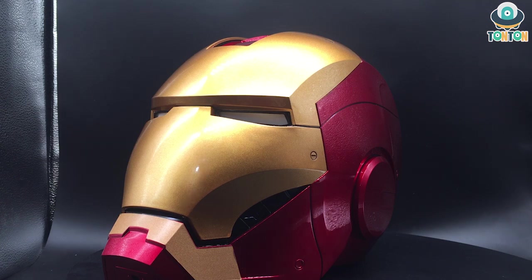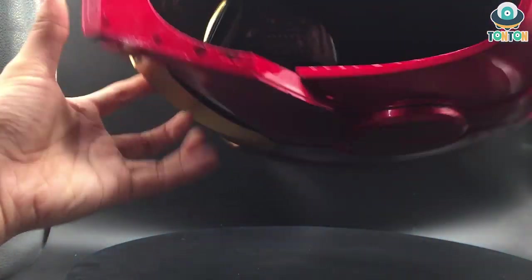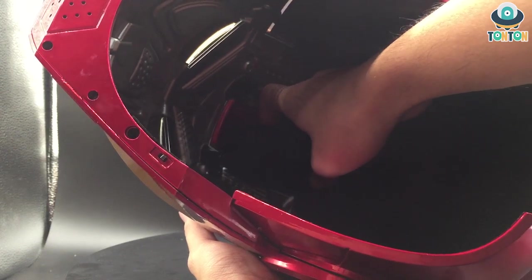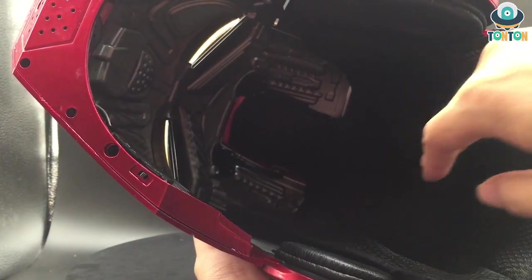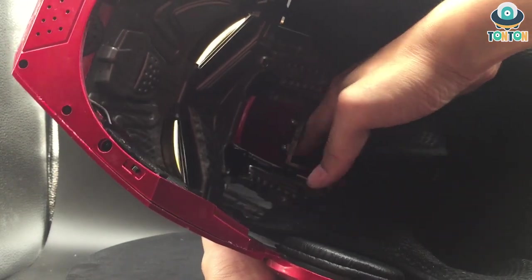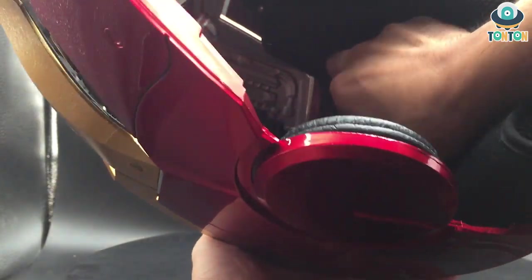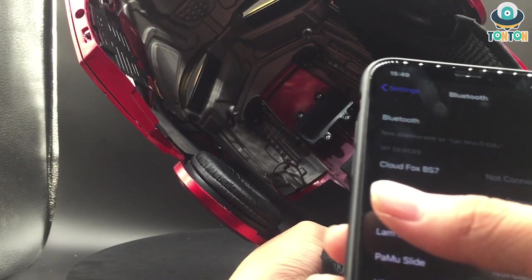Now I'm going to begin testing the Bluetooth function. To access it I flip up the head part — in my opinion this is worse than the Bumblebee because you have to remove the head part in order to activate the Bluetooth. They have some kind of sticking material to hold the head part, so I want to remove it all the way through so it's easier to access the Bluetooth. So that is the Bluetooth — the KBMV Bluetooth — it's already connected and I'm going to try to play something.